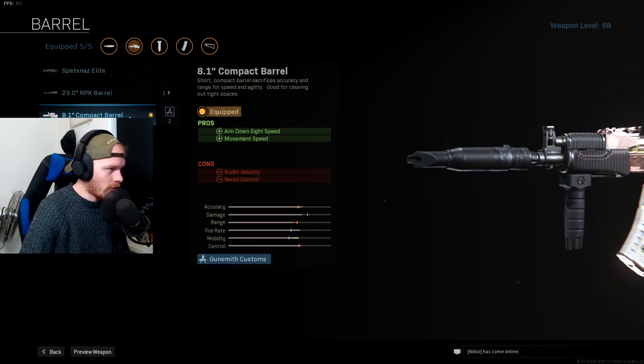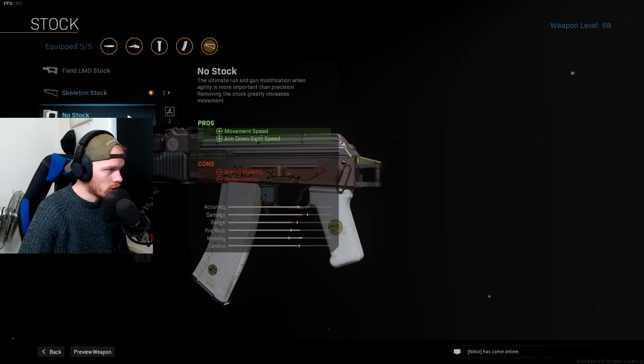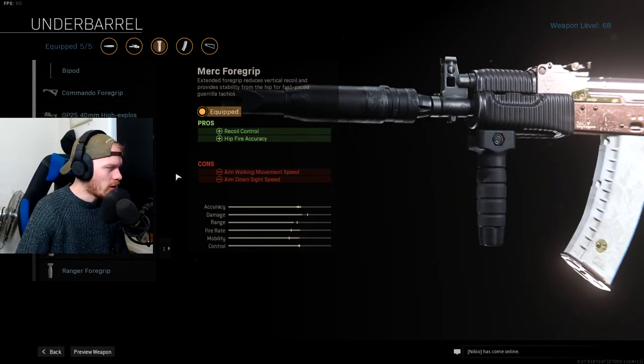Next up we're using the Skeleton Stock for more aim-walking movement speed and ADS speed. We are not using the No Stock option — the No Stock option gives you so much more recoil, and we don't need any more recoil. The AK74 already has quite a bit of recoil.